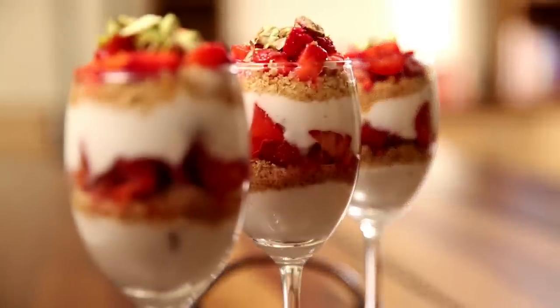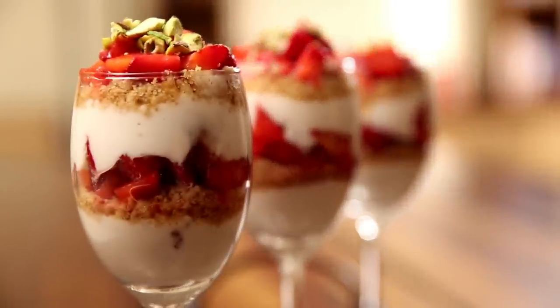Hello and welcome to Divine Taste with Anushruti. Today I am going to arm you with a dessert recipe that is easy, quick and looks gorgeous. Strawberry yogurt parfait is a beautiful looking dessert that is a breeze to make and also scores high on the taste factor.